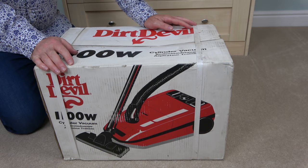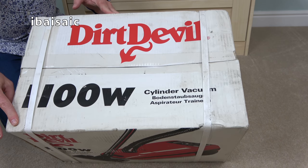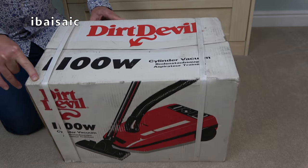Hello everyone. Today I'm going to be unboxing a new in the box, factory sealed Dirt Devil 1100 watt cylinder vacuum.